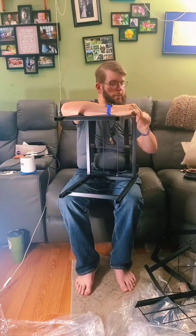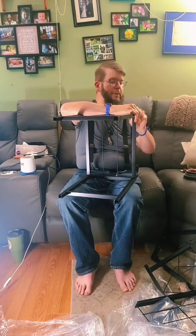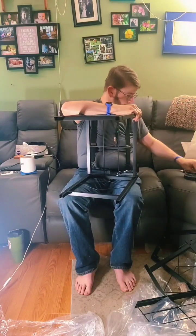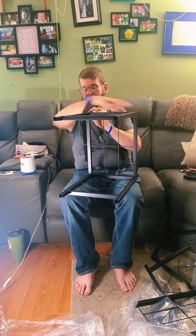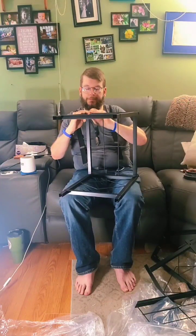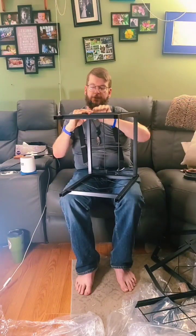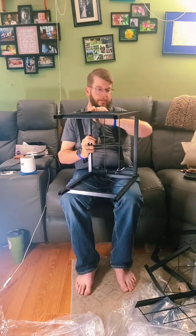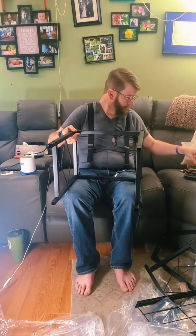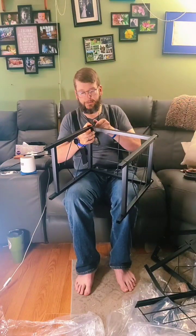Oh, these are adjustable feet, so that's kind of cool. So if you've got a crappy patio or you're doing this outside, you can adjust it. So I think all our tiles are for the most part okay. The feet are not all on yet — one more foot. It has four feet.